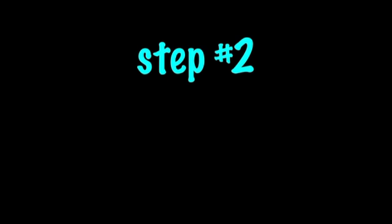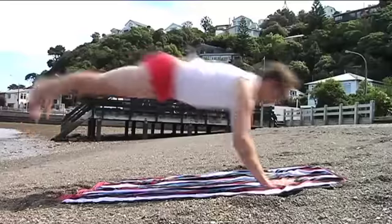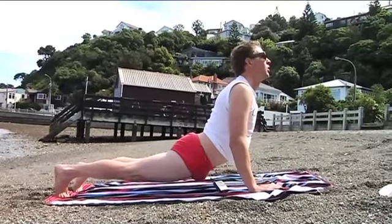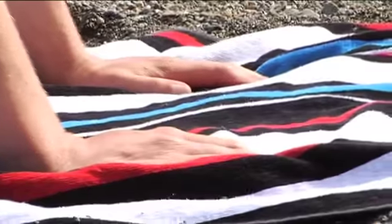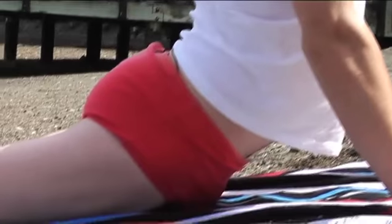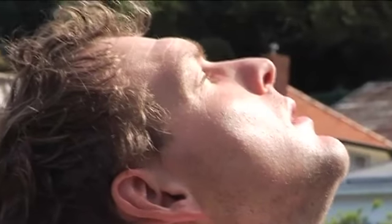Energising backbends — not to be done first thing or last thing before bed. So just gently drop down into the plank and from there move slowly into the cobra position. This is also known as a cobra stretch. When you get to the top of that, look towards the sun and just breathe.